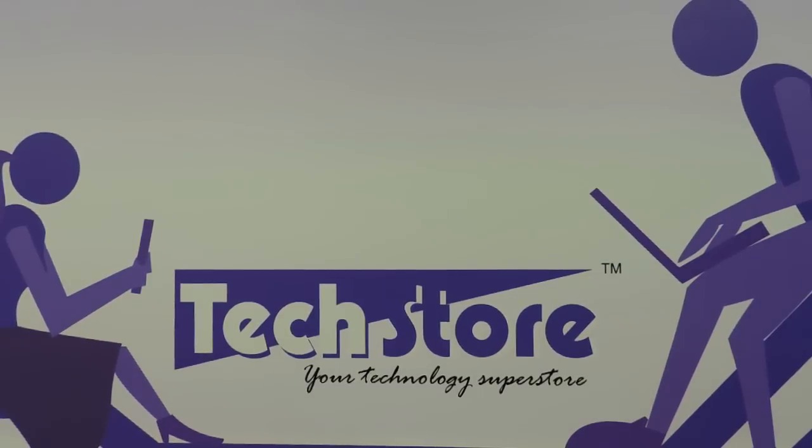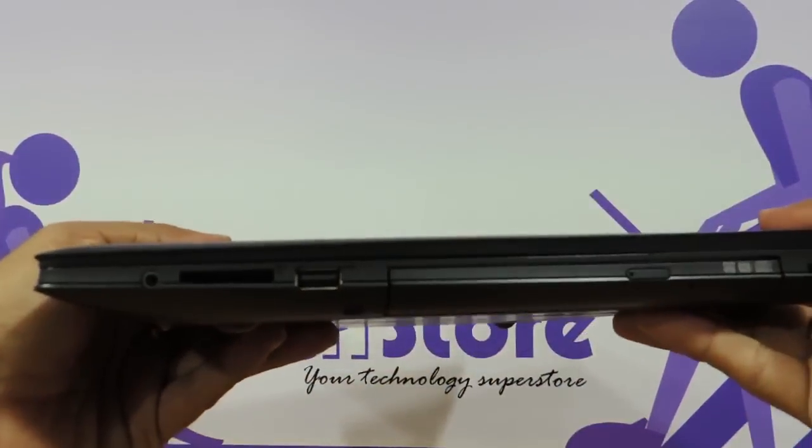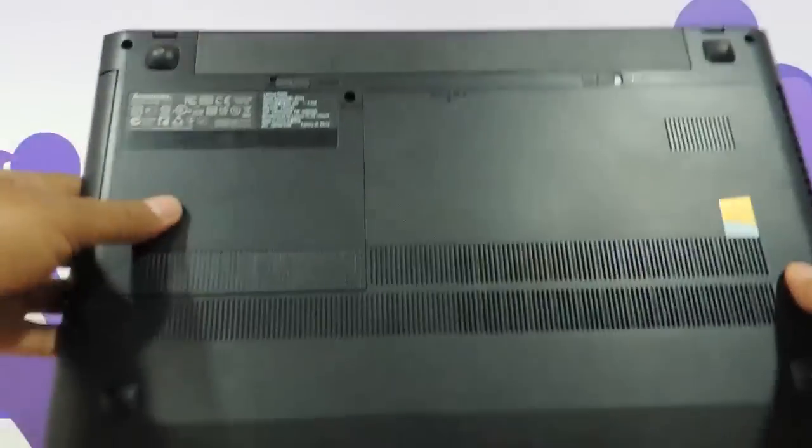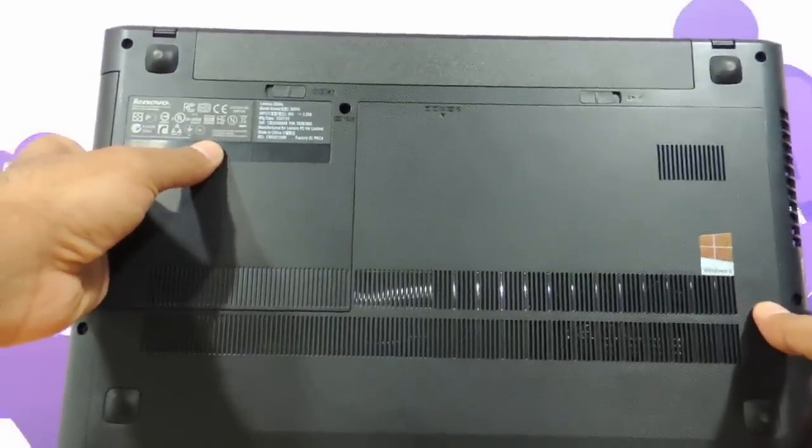Hi friends, this is Andy from Techstore and in this video I am going to be showing you the procedure to replace the hard drive, RAM and the keyboard of the Lenovo G500S series of laptops. If this is the laptop you have in hand — the G500S, the slimmer version of the G500 series — then you can apply this method.